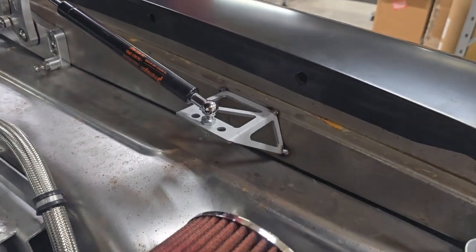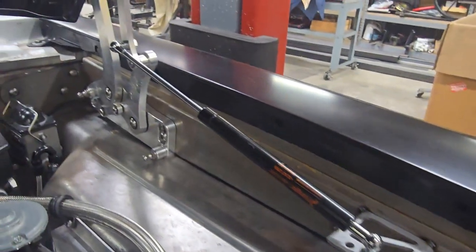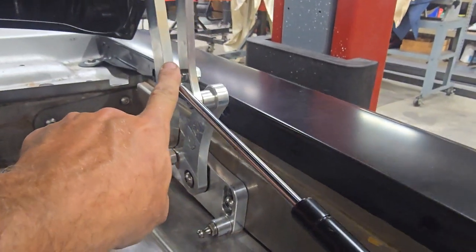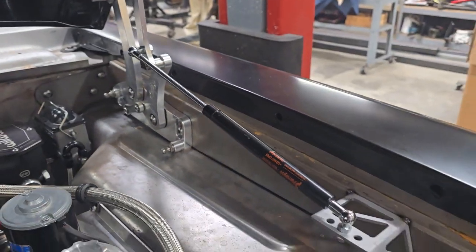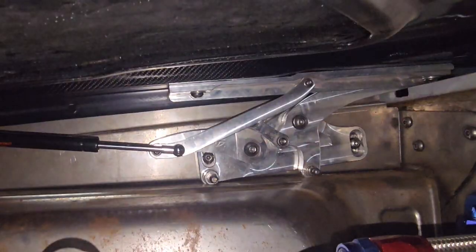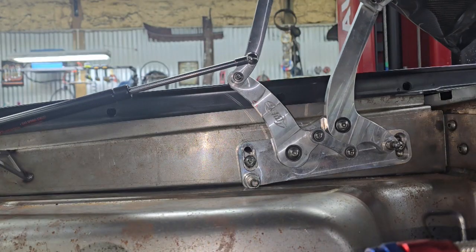There's the finished product — got them on both sides. So what I've basically done here is just changed the way the hinge operates. Now I have all of this force pushing back, holding the hood up in this position. But if I switch to this shot, you can see how the strut is not actually trying to open the hood when it's in the down position.